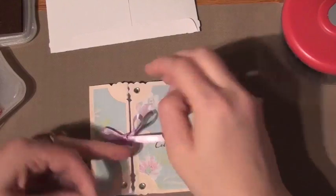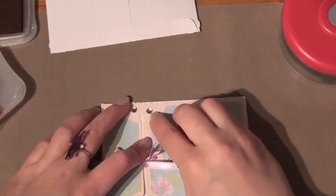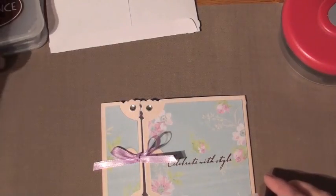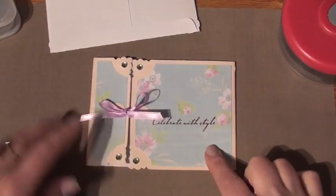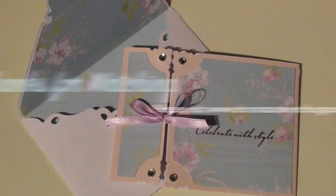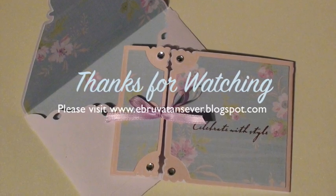So this is pretty much a finished card. Inside, you can open up your ribbon and write in your sentiment, your greeting. I hope you enjoyed today's video. Please come back for more ideas. You can visit my blog at www.ebravatonserar.blogspot.com.